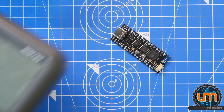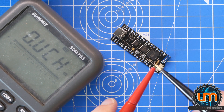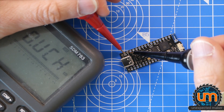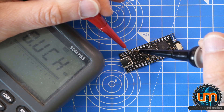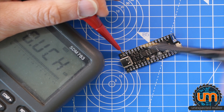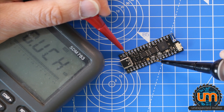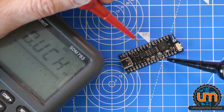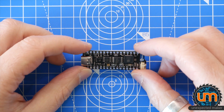We're now going to beep it out. Let's check battery to ground - nope. Ground to 5 volts - good. Ground to 3.3 volts. 5 volts to 3 volts. 3.3 volts to battery. 5 volts to battery - good. Ground to ground. Ground to reset - good. Ground to the second LDO - excellent. First to the second LDO. There are no shorts - that is awesome.